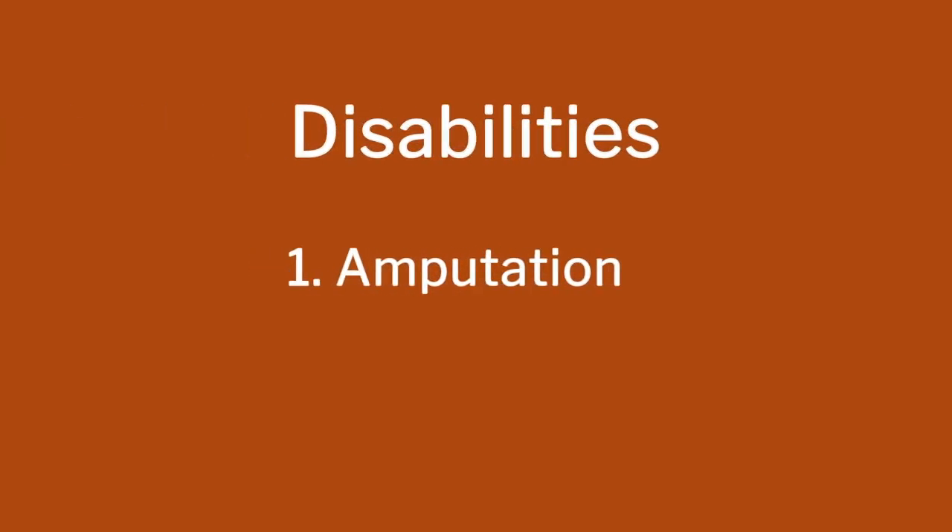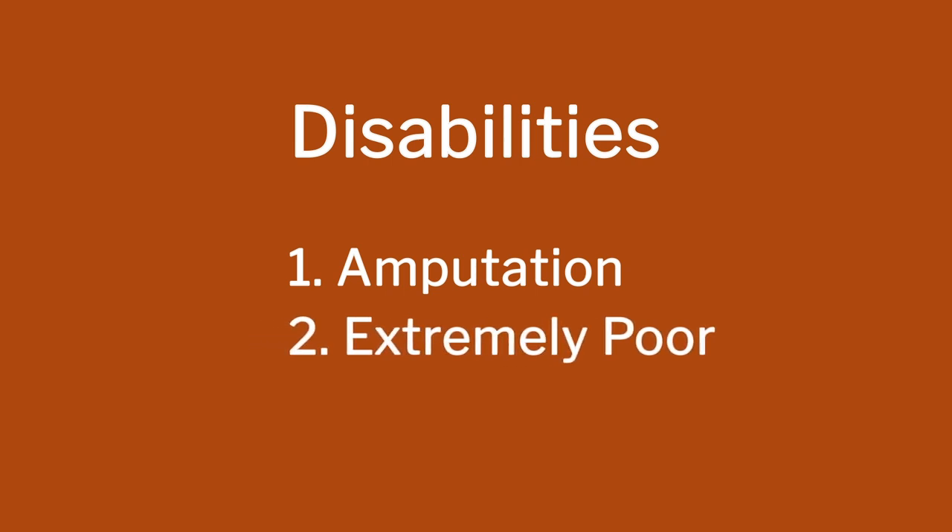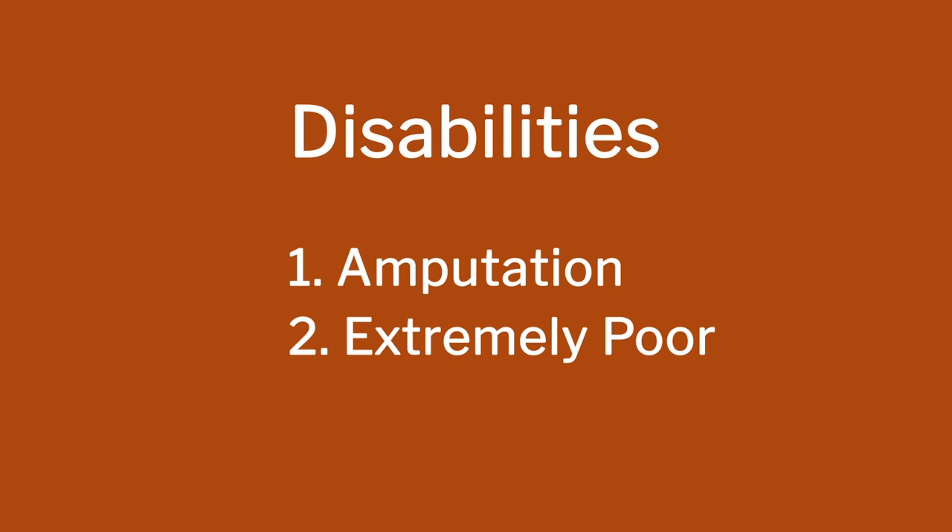The three disabilities are: first, amputation; second, they are extremely poor — because while amputated, they were out of work for six to seven months recuperating, so all their finances dwindled; and third, they were illiterate — they only had a skill. The large number of people who came, 90 to 95 percent of them. So I need to tailor-make the design of the complete system to suit those types of people.